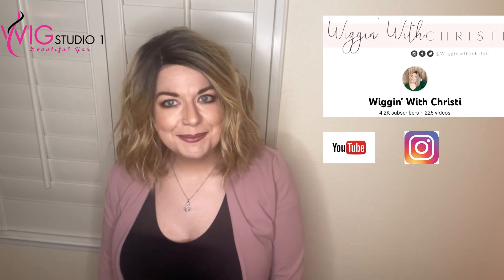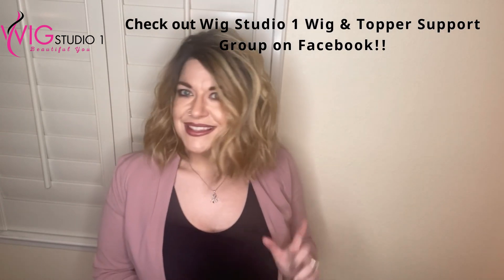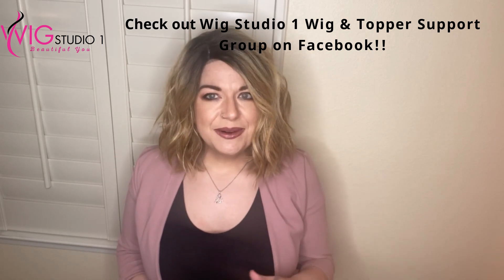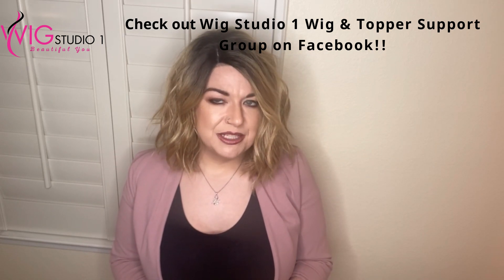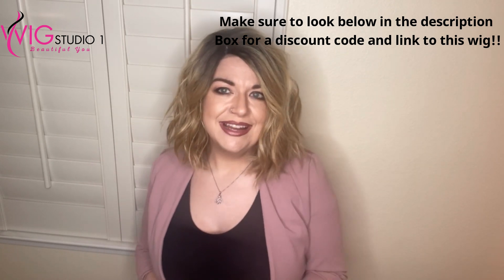Hey everyone, welcome back to Wig Studio One. My name is Christy — I'm Wiggin' with Christy, one of the reviewers here for Wig Studio One. Down below is a link to my channel and how you can subscribe to me. Today I'm doing a video on a wig called Envious by Rene of Paris. I've done a review on this wig a couple of years ago. Today I'm showing Envious in the color Sunkiss — I've shown this color on a different style, the Sassy wig. This is a beach wave style, and I just want to thank Wig Studio One for sending me the wig. I'm going to talk about how I showcase this in our Facebook group, so let's dive into this review.